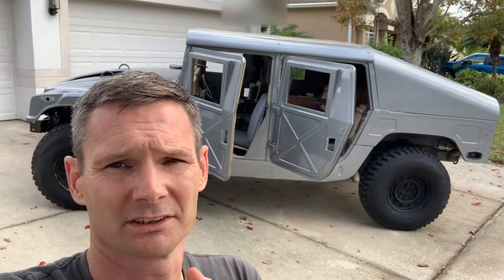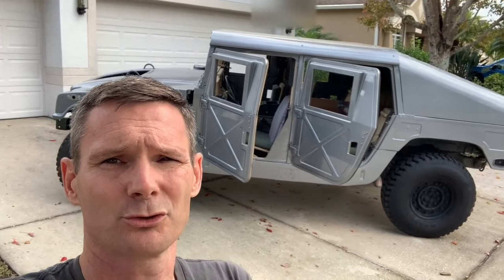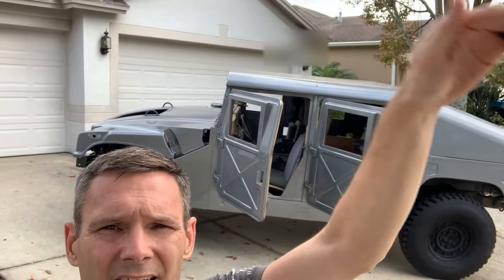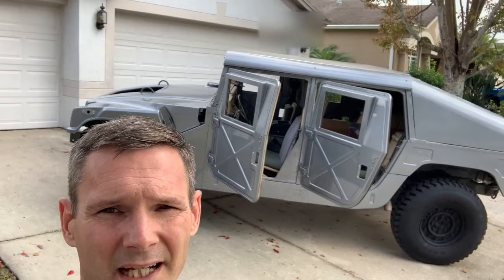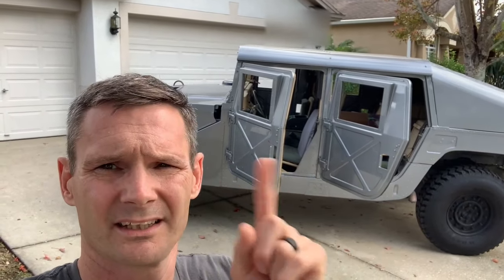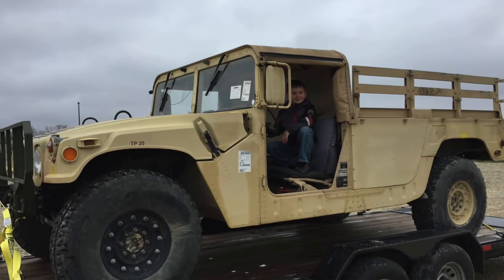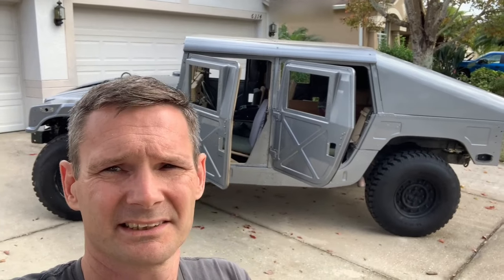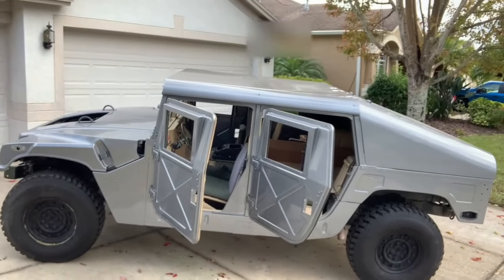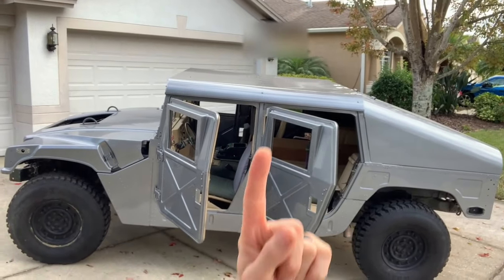I've actually owned this for almost three years now. When I first got it, it was a two-door troop carrier — take out that door and put a big box on top with a canvas box and benches in the back. I've got a picture of it here. That's what it looked like when we picked it up in Kansas. Then I bought the four doors and the slant back.